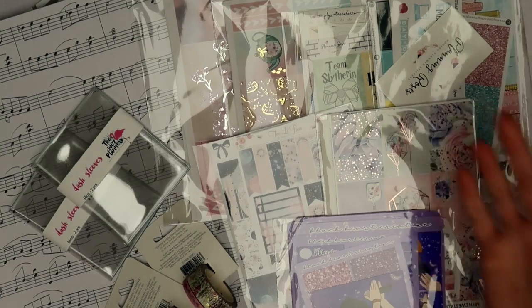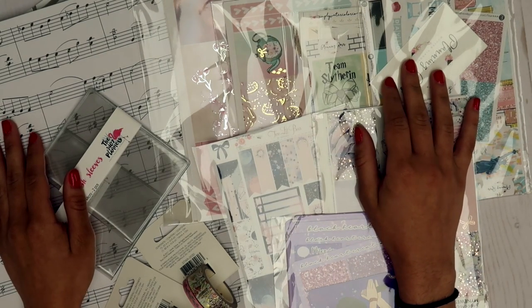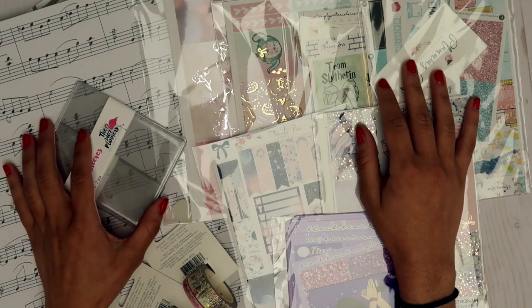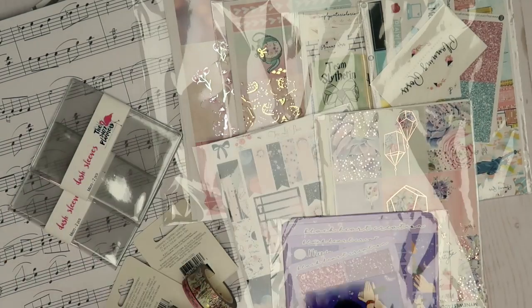It's just so so beautiful and I'm very excited to use all these. That's everything from Simply Watercolor Co and that's everything for my haul! Thank you so much for watching — if you enjoyed it, feel free to give this video a thumbs up or subscribe. Thank you guys so much for watching and I'll see you next time, bye guys!